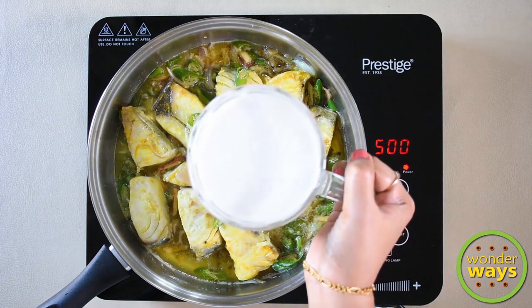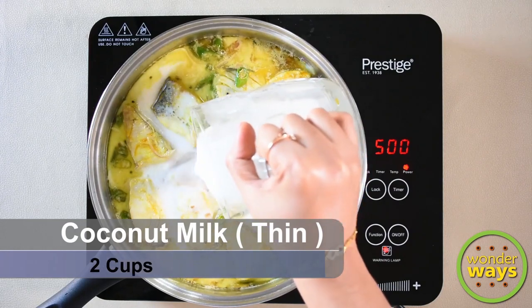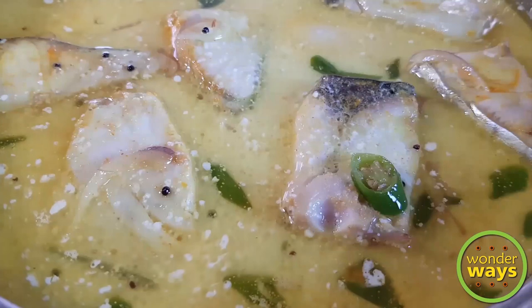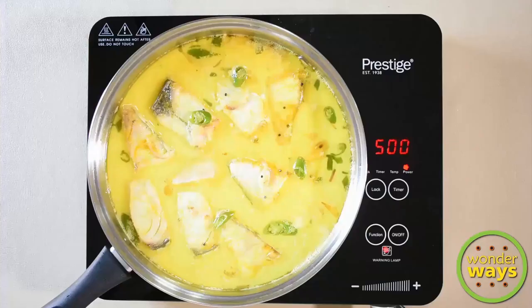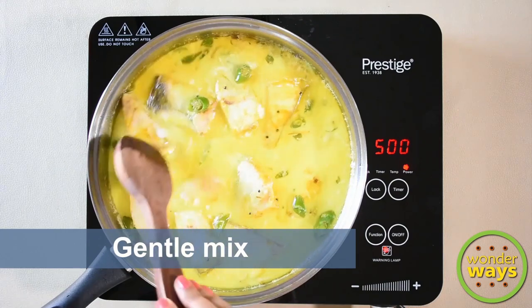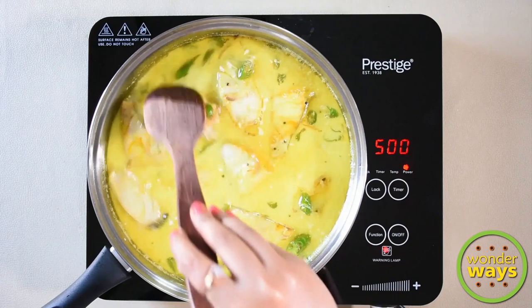When the fish pieces are tender and soft, add thin coconut milk. If it's difficult to get coconut milk, you can dilute coconut cream with equal amounts of water and use it. In this recipe, the fish pieces are cooked in a blend of coconut oil, spices, and coconut milk — this is what gives the authentic flavor of Fish Mappas. Mix in gently so that the pieces won't fall apart.